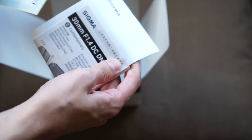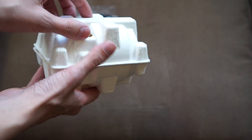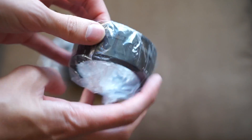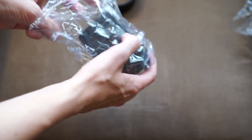Let's open it up. We have a limited warranty card, more warranty stickers, and how-to instructions. And here is the lens — it's in this egg carton-looking thing. You also have a lens hood that comes with it.